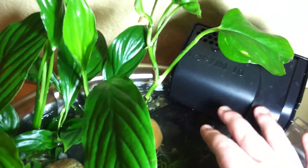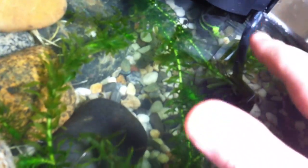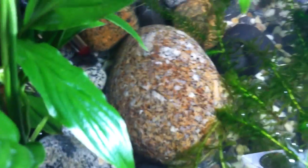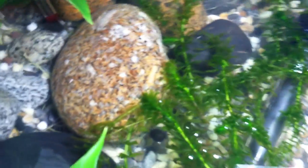This filter is a Top Fin 10, rated for 10 gallons. I modified it by taking off the little intake tube and sealing up the intake hole with a couple of zip ties and some screen. This heater has a thermostat in it, set to 78 degrees, and I have a thermometer there to double-check that the temperatures are right.